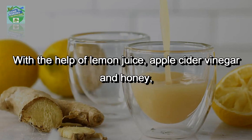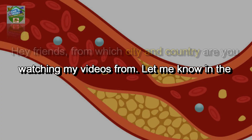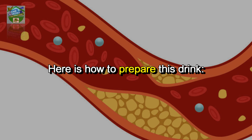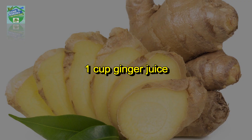With the help of lemon juice, apple cider vinegar, and honey, you will be able to simply and healthfully unclog arteries and control blood pressure. Friends, let me know in the comments what city and country you are watching from. Here is how to prepare this drink.